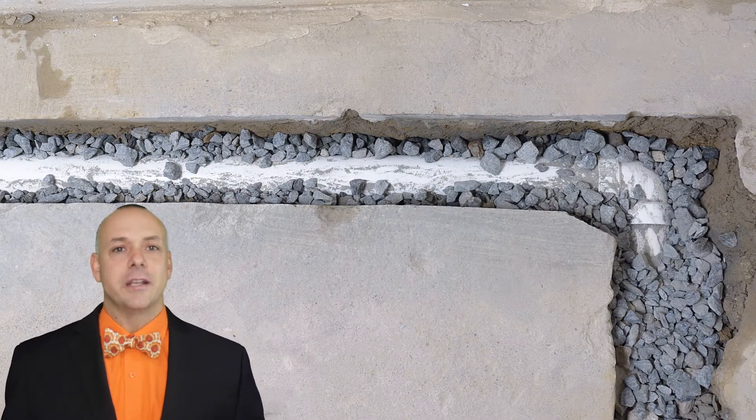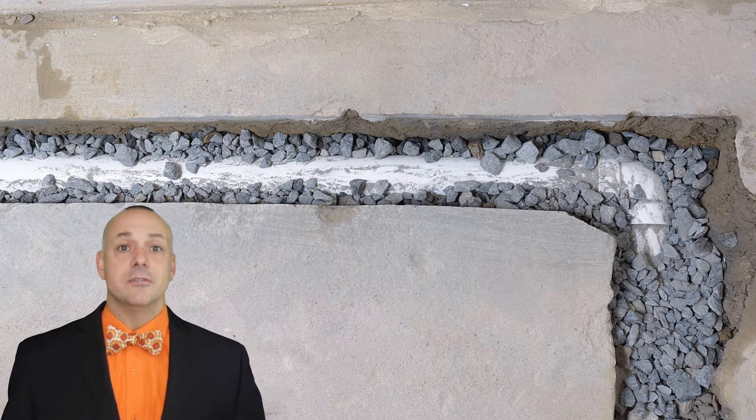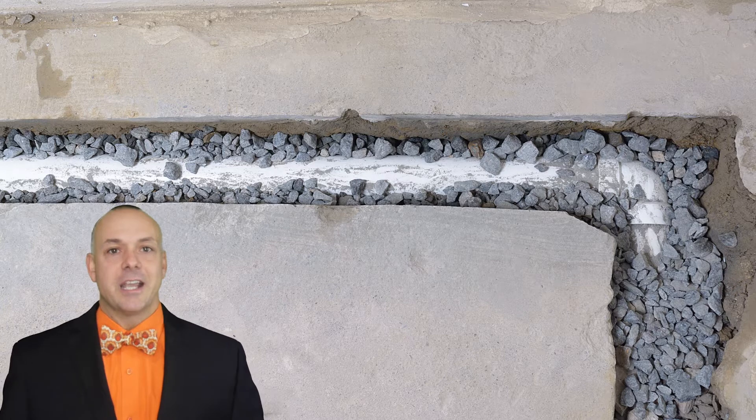First, let's talk about the French drain. A French drain is simply a trench dug into the ground. The trench is then filled with a perforated pipe and gravel, which allows the water to drain naturally, using gravity to prevent flooding. French drains are designed to move water that is trapped in the ground away from or towards a specific area.